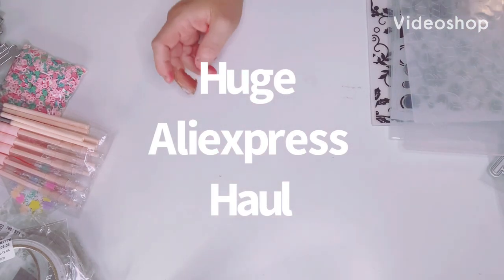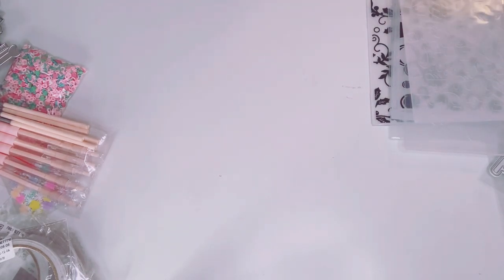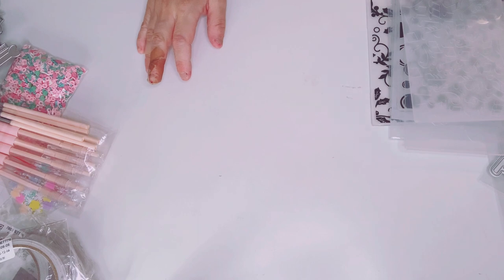Hey everyone, this is Gina and welcome back to my channel. Hey guys, I have a huge — I mean huge — AliExpress haul. I'll try to go as fast as I can, but it's probably going to be a long video. I've been holding off for a while, a few months now. Some things haven't arrived yet — I'm waiting on more KS Craft items and other dyes and goodies, so I'll show those another day. But I'm going to share a huge Ali haul today.